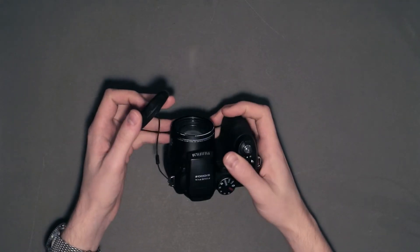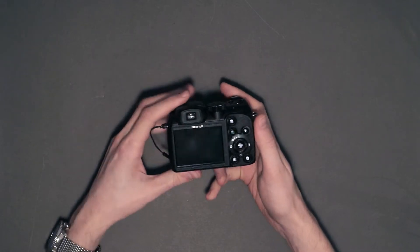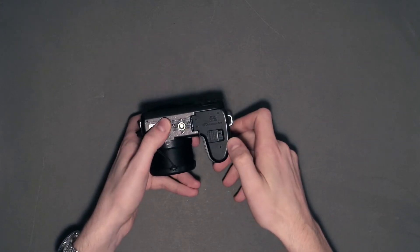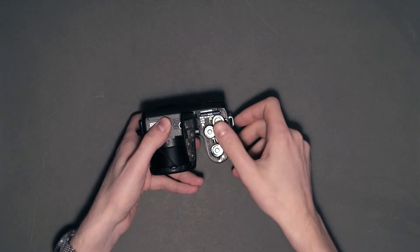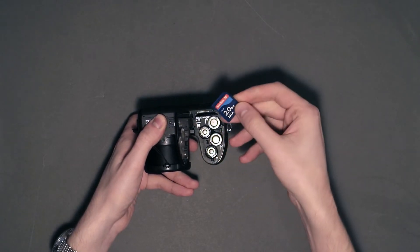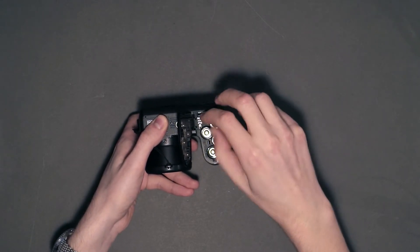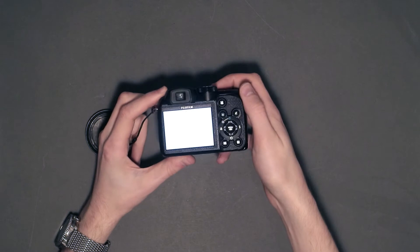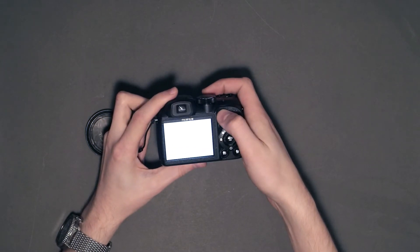It feels rugged and the grip is very comfy — just the right size for my hands. It's got a cheap lens cap, a built-in flash, and the usual set of buttons next to the D-pad. It uses standard AA batteries, and it even came with a 2GB SD card. The electronic viewfinder works okay, but it's slow and small. Switching to the display on the back reveals the issue: all you get is a white screen with nothing displayed. My guess is the camera took a hit and the screen got partially disconnected.